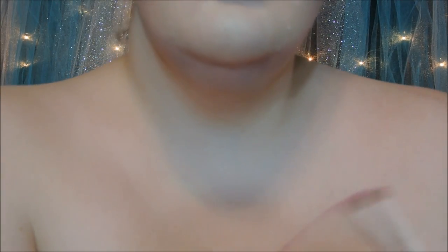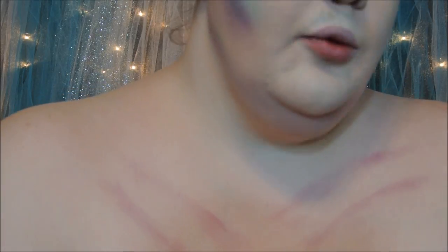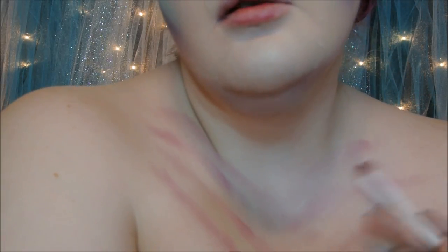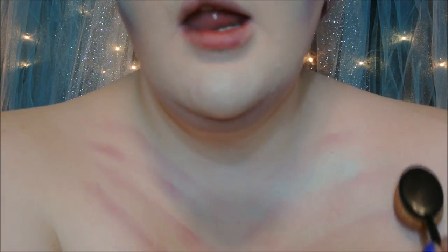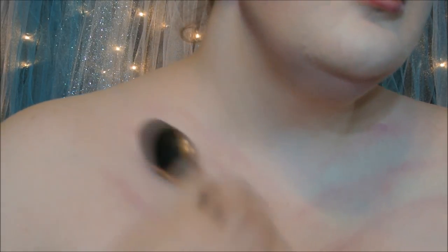And then I'm going to move on to my chest area, and I'm going to be adding some shading and dimension to give me a more extraterrestrial mermaid hybrid kind of look. I'm also going to be adding quite a bit of glitter.